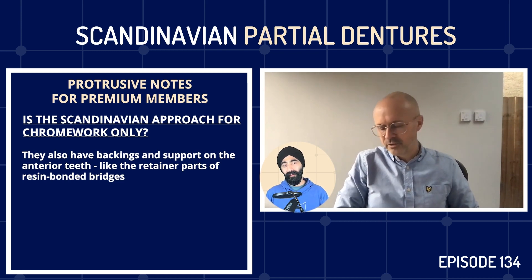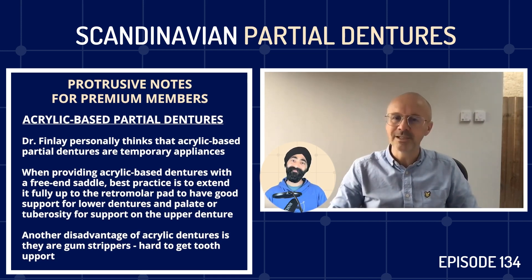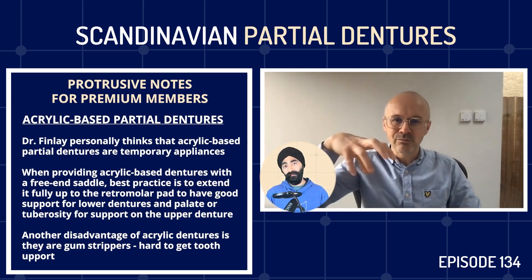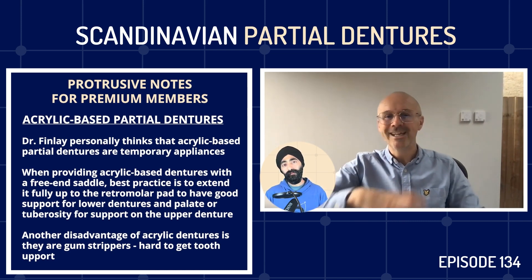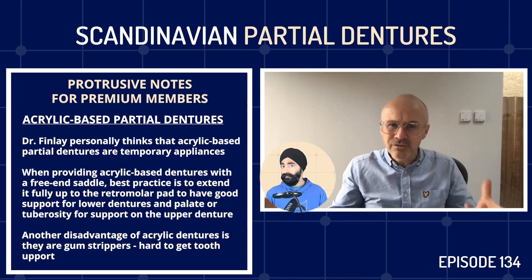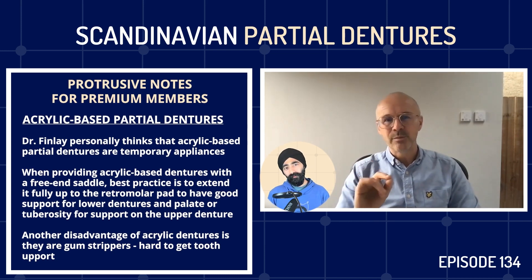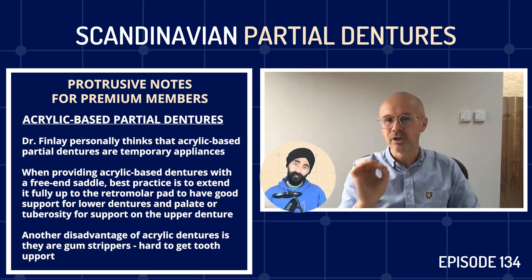Moving on to acrylic-based dentures - my personal opinion is they are temporary appliances. I totally get that in a healthcare system like the NHS we may not be able to provide a metal-based denture. So it's important to retain good prosthodontic principles: if you've got a free end saddle and you're providing an acrylic-based denture, extend it fully right up to the retromolar pad for good support on the lower. Same for the upper - use the palate, it's brilliant for support, and use the tuberosity too. Essentially though, acrylic dentures are temporary appliances. They are gum strippers, unfortunately, because it's hard to get tooth support.